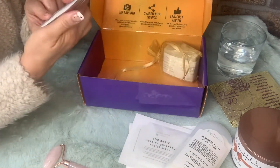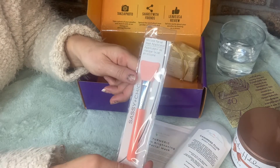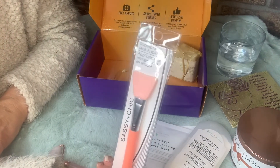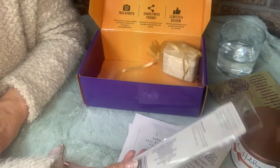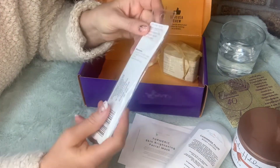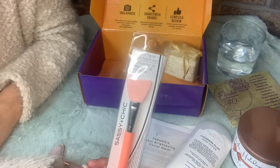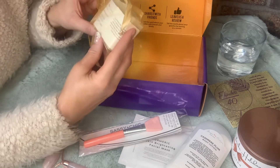And this is a silicone facial mask applicator. That's kind of nice — I've used brushes before to put on masks but I always feel like I'm wasting product in the brush. The tip is silicone, so the mask isn't going to get stuck in the bristles and you won't lose product that way. I'm not going to open it right now, but that's a great item.